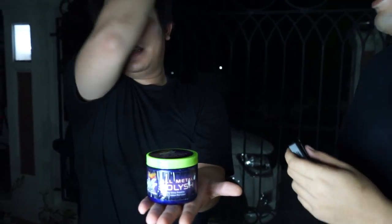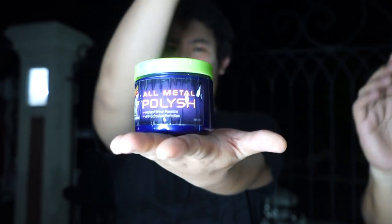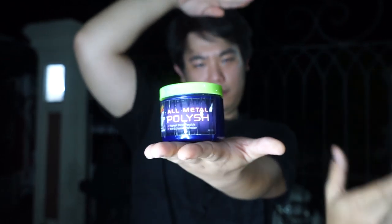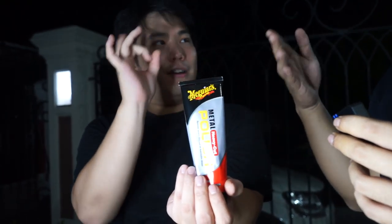Ini namanya NXT Metal Polish — yaitu adalah finishing daripada pelek supaya dia mengkilat. Jadi sebenernya sebelum pake ini, kita pake ini dulu: ini adalah Meguiar's Heavy Metal Polish, yang dimana ini gunanya untuk memotong.